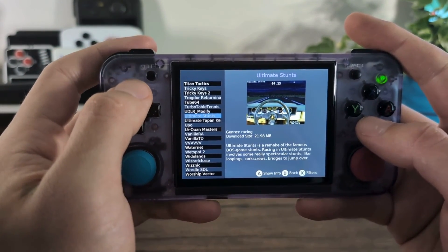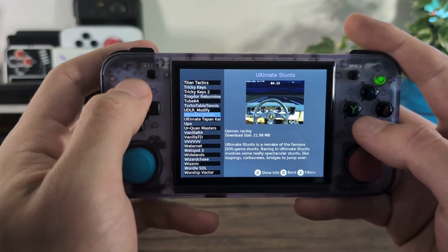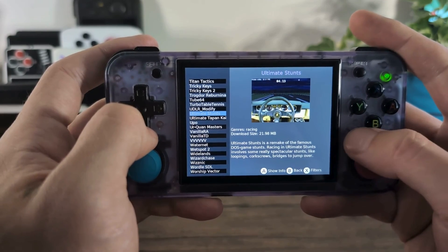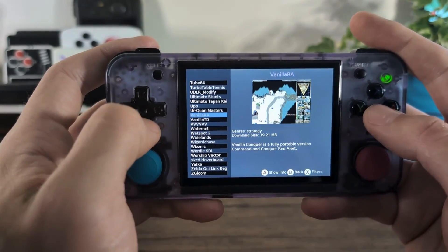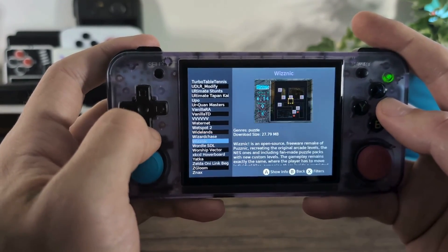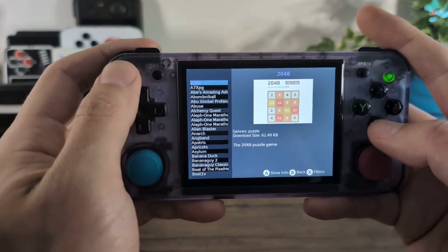So I hope you liked my guide on installing Portmaster games. If you did, feel free to leave a like. If there are any suggestions for additional guides for your retro handheld device, just leave some comments in the section below. Thanks for watching.